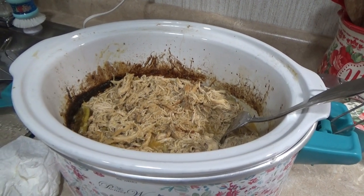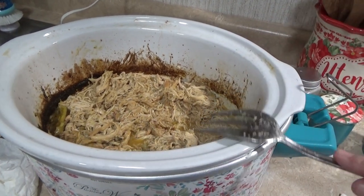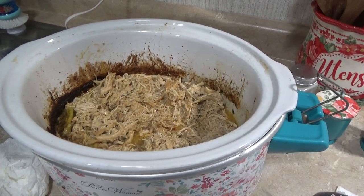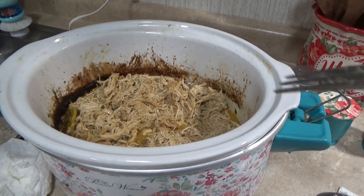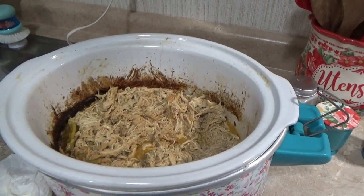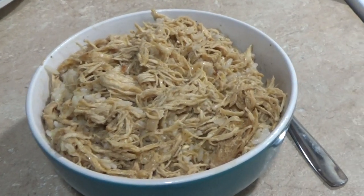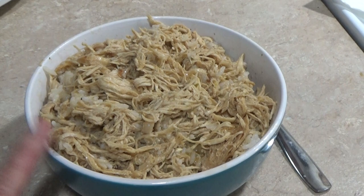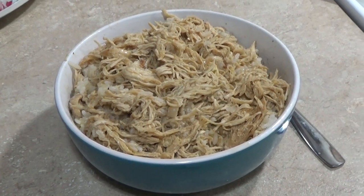It is about 9:15 at night, we just got home from church. I shredded all this up before I left and just kept it on warm while we were at church. I cooked us some rice and I'm fixing to put this on top of some rice — that's what we're going to have for dinner. This is so simple, so good. There's what it looks like: rice in the bowl and then topped with our chicken. It's really good — yummy!